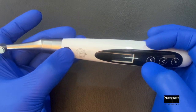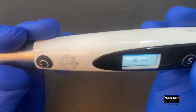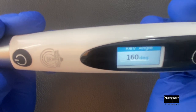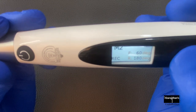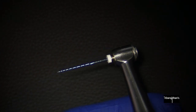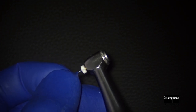The reciprocating angles can be set based on the need depending on the reciprocation file that you use — which is called an open reciprocation angle endomotor. It also has the ACC or ATC mode. The ACC mode is more similar to the automatic reverse when it encounters a particular torque. The ATC mode is similar to the ATR mode in the J Morita handpiece.